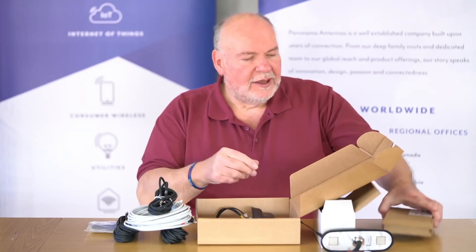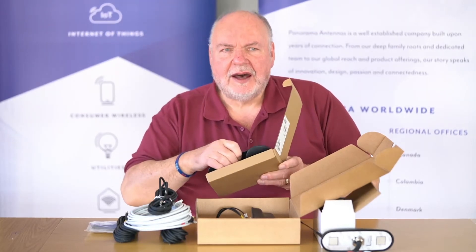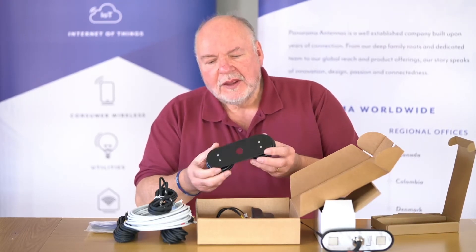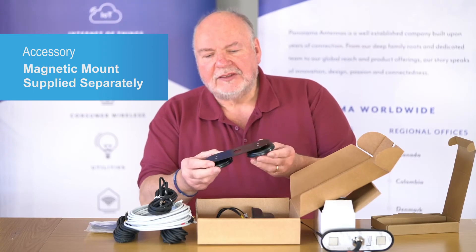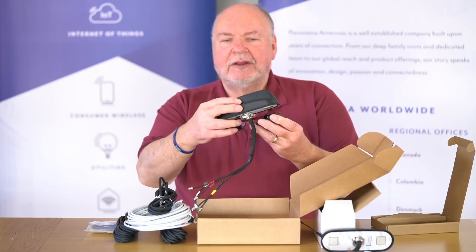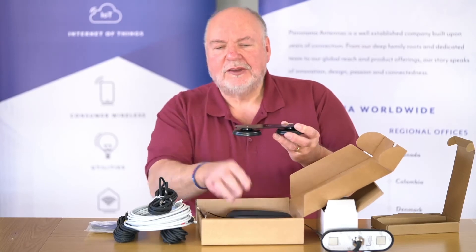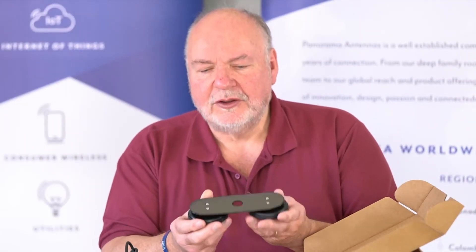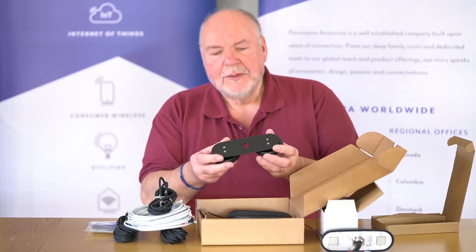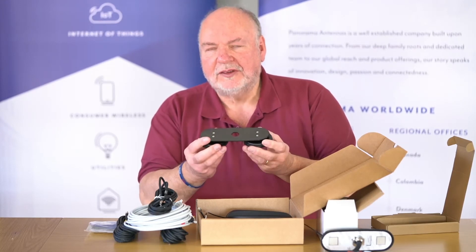I just want to show you an accessory item for the SHK series. Sometimes with a project you might want to trial the antenna before you actually install it on the vehicle. We have this very neat magnetic mount which enables you to mount the Sharky temporarily on a vehicle to check it for your particular application. This would normally be a temporary solution, but we have had customers who found this accessory really useful to overcome some installation problems with special types of installations.